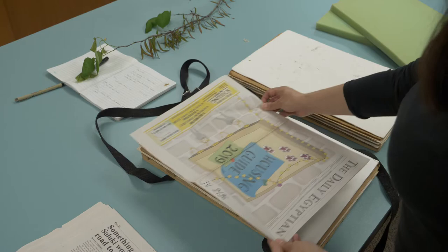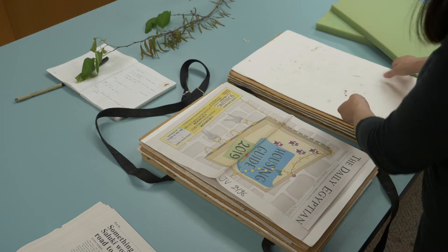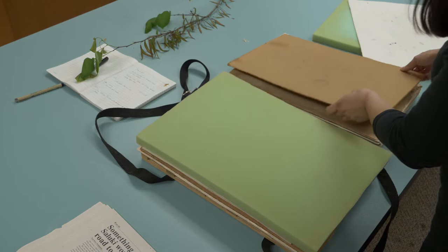Now we're going to put this in the press. In this case, as this sample is kind of three-dimensional and we want it to be very flat, we're going to skip the second blotter. Instead of that, we're going to put a piece of foam, so the foam will gently move all the pieces down, and then a corrugate on top.